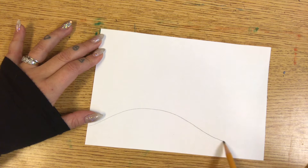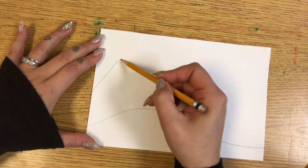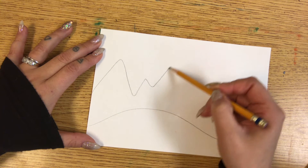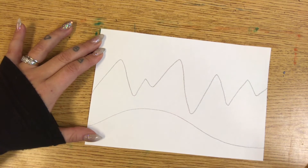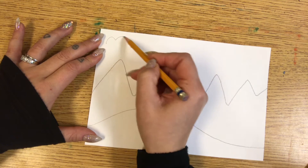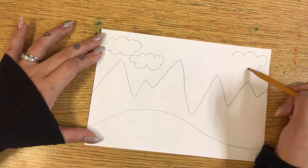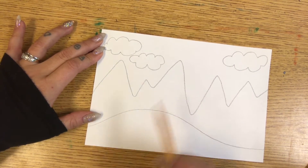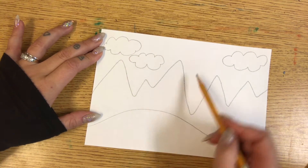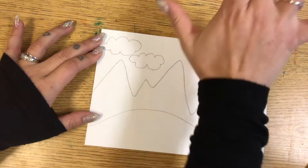For the foreground, I think I want to do a nice little hill. And for the middle ground, I think I want to have big mountains. And the background is going to be my sky, and maybe I'll add some clouds. So now I have my foreground — the hill that's closest to me — the middle ground, the mountain that is behind the hill but in front of the sky, and the background, the sky that is way far back away.